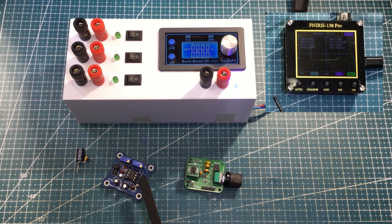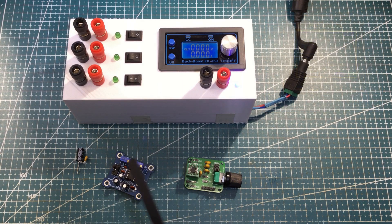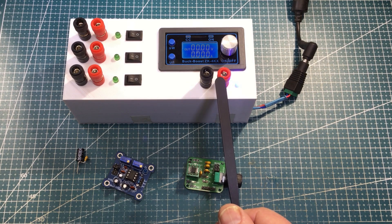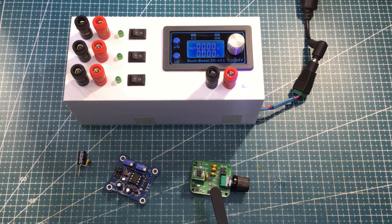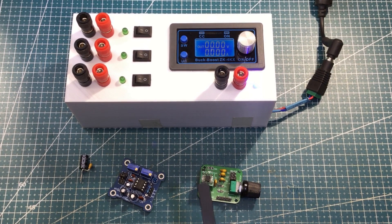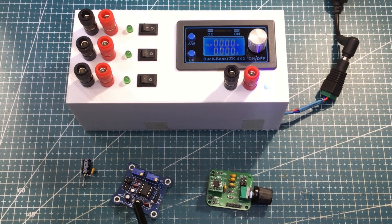So I thought I'd just investigate that a little bit, and what I'll do is I'll start with the power supply. When I did that video, I used the power straight out of the Buck Boost Converter, the ZK-4KX, and even though it produced a smooth, lovely crisp square wave on my PCB, it was very, very noisy here. So maybe that's part of it.